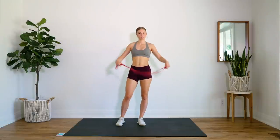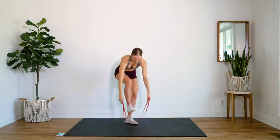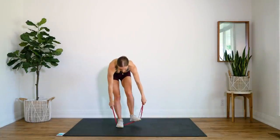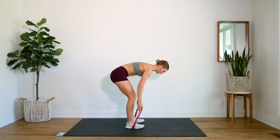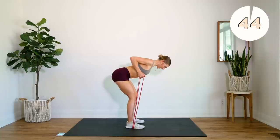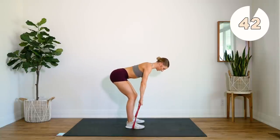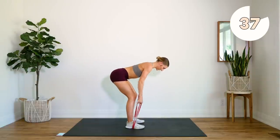Alright guys, first off we're going to start with some back rows. So I have my resistance band and I'm going to place it underneath my feet. You're going to have to play around and figure out what is the best resistance for you. I'm grabbing onto the handles here and pulling and squeezing for a row. Keep that back nice and straight. Squeeze and hold at the top.